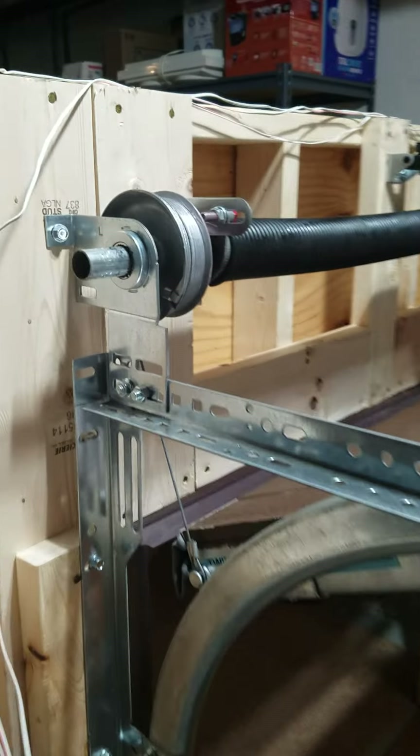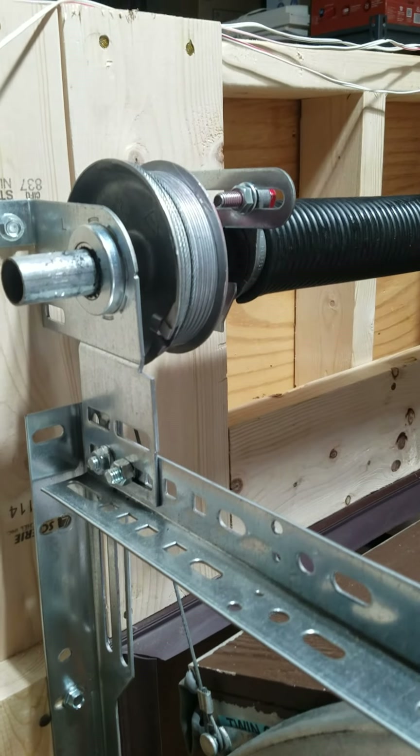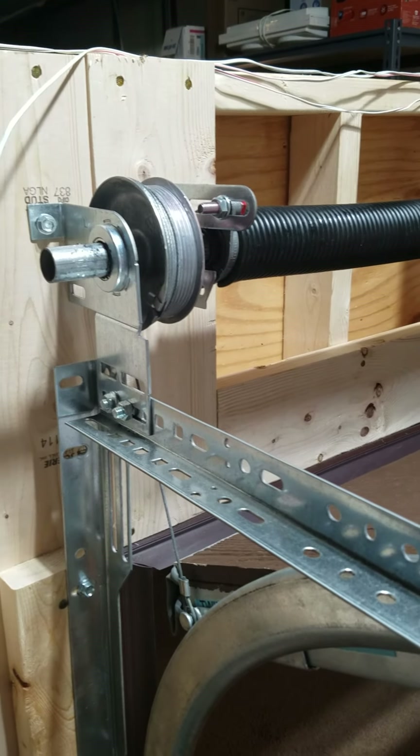Anyway, that's just a quick video on how to fix a blown cable. If you have any questions let me know — I hope this helped and we'll see you guys later.